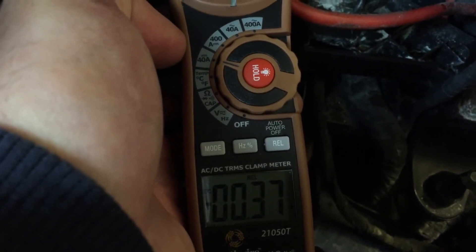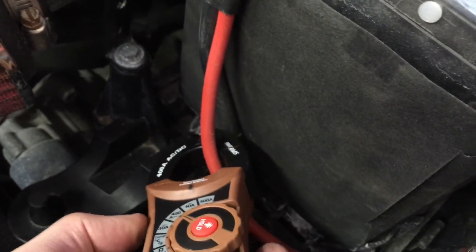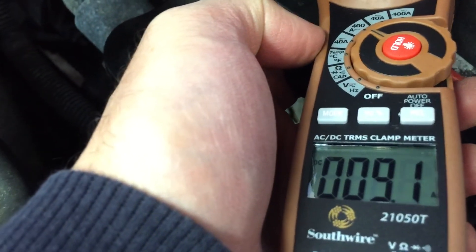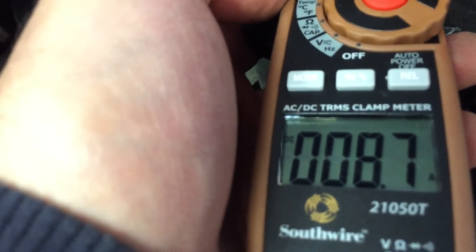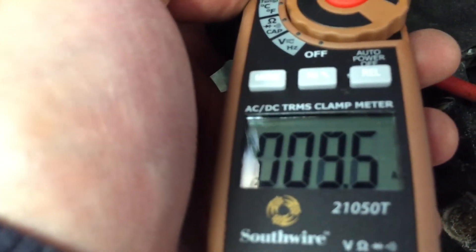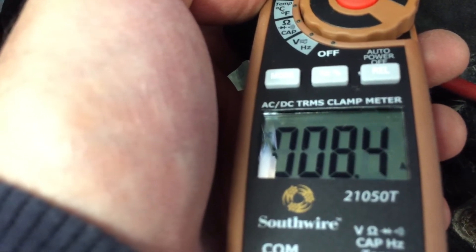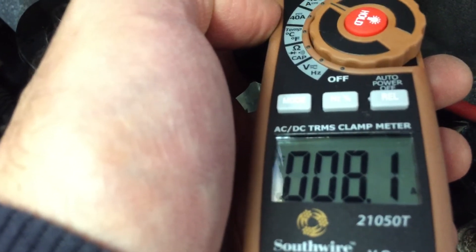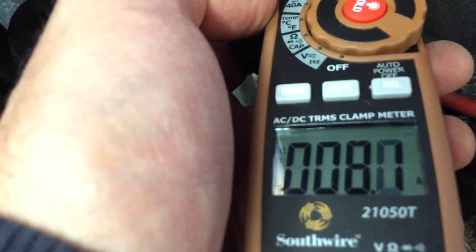When you start the car, you put the meter on and you can see it's turning about 9 amps — and that's actually a positive current. There's no negative sign to the left of the numbers, which means those 8.5 to 9 amps are actually charging the battery. Our previous numbers when the engine was off had a minus sign — that was showing draw from the battery.